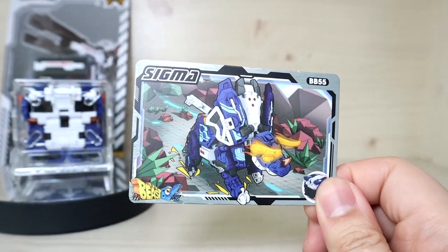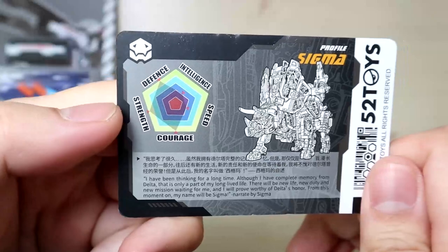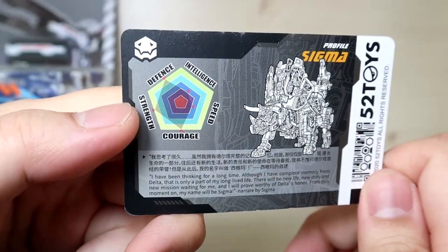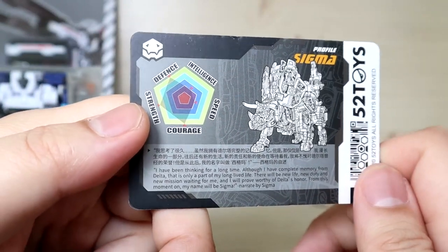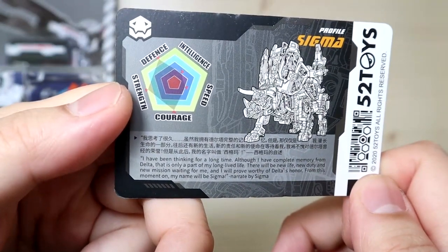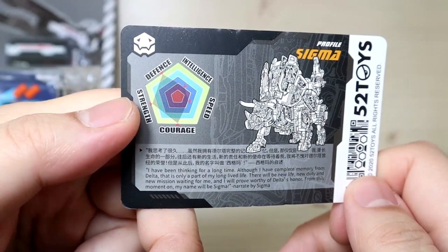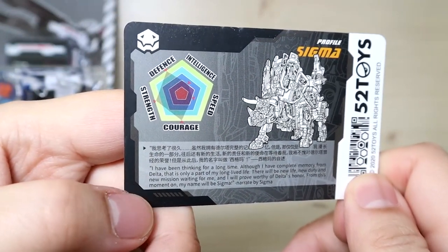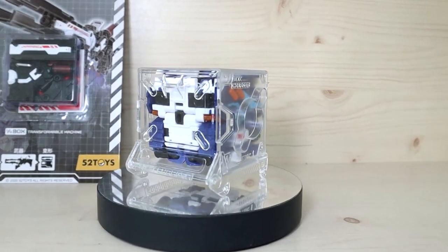We also get the character bio card, which I really like. Here is the front illustration, and on the back we have the stats. Being a triceratops, I kind of understand the high defense, low speed, high courage and strength — but low intelligence is slightly concerning. You can pause here to read the full description.